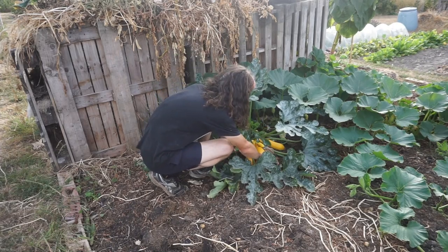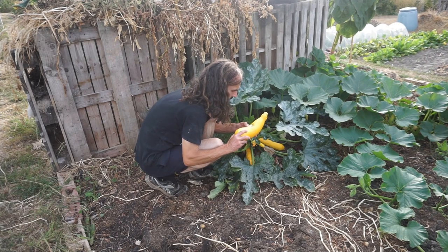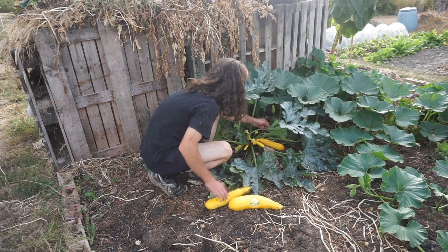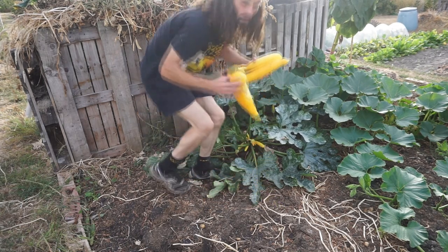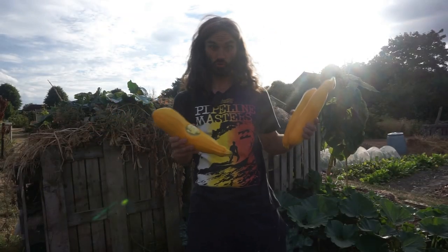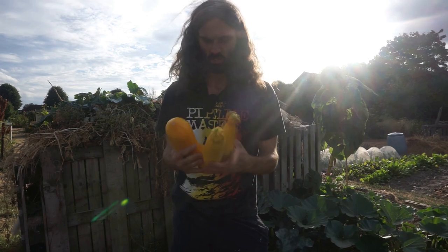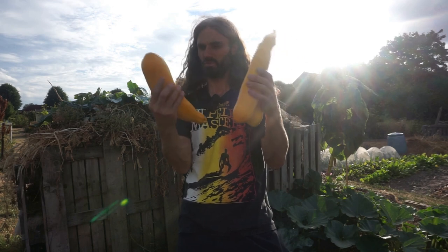3rd of August, and some absolutely beautiful courgettes here — Burpee's Golden. Let's twist those off. We've got two good ones here and that interesting one there. These two look absolutely lovely. Burpee's Golden Courgette — put that one on your list. Nice courgettes.